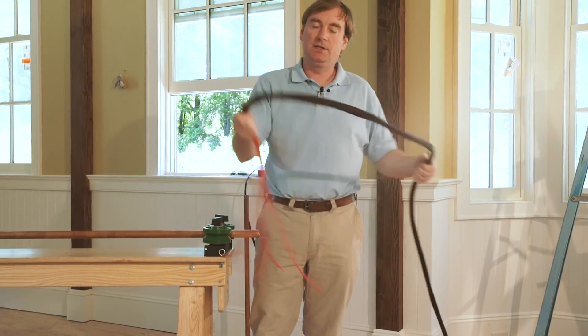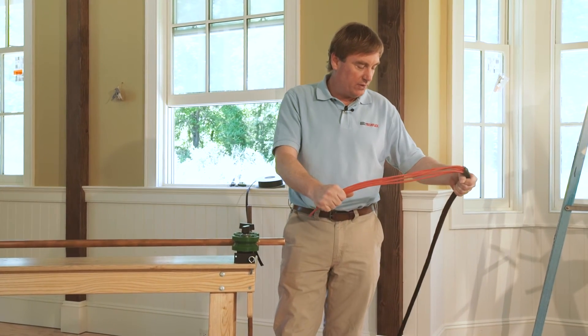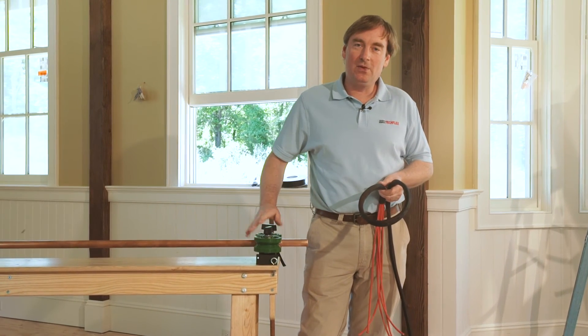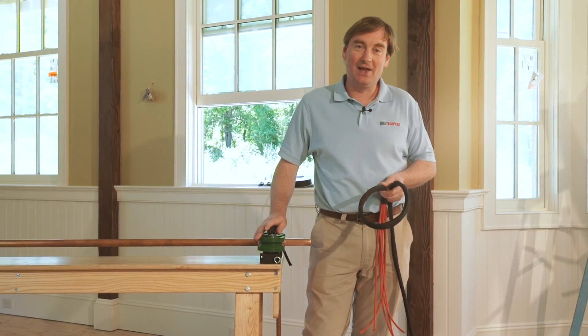That was pretty easy. Now your wires are all through the sleeve and you're ready to go. That's the TechFlex rapid install tool. More information is available online at techflex.com. Thanks for joining me — appreciate it.